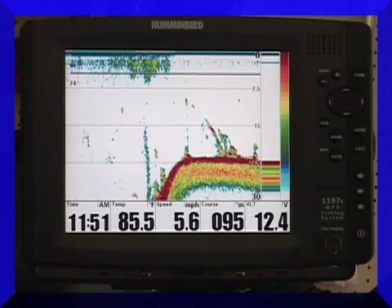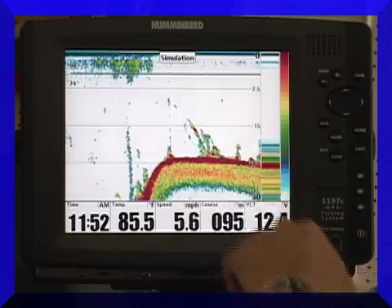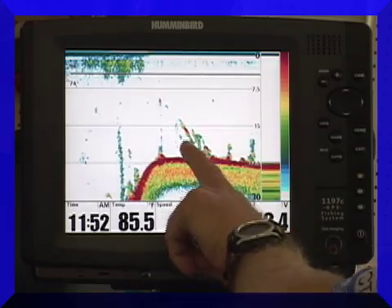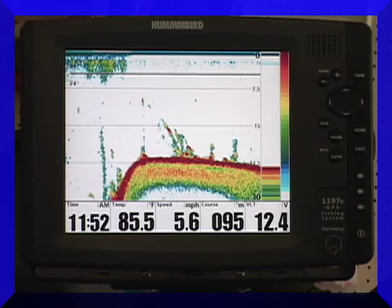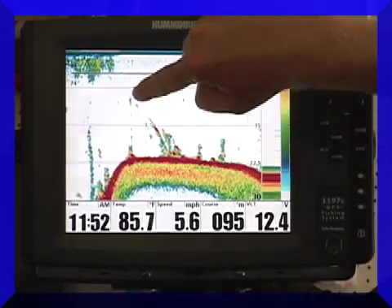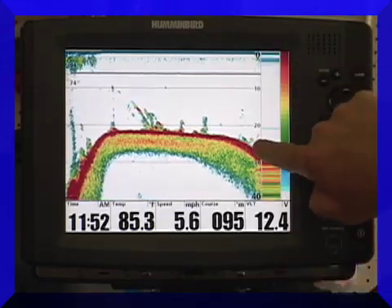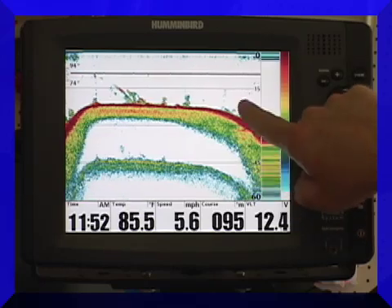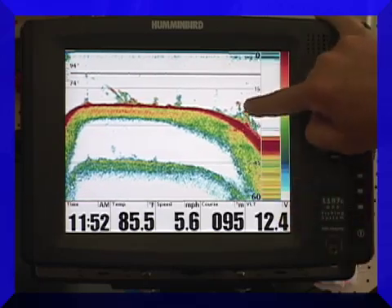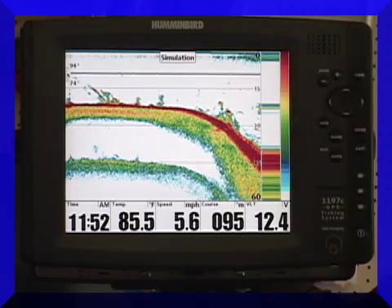Let's look at some different things real quick. You'll notice that we've got some objects here on the bottom. These appear to be attached to the bottom, so I'm going to assume it's some brush piles. This is probably just a standing tree right here. And down here, see how we have some things here — right here and right here — that may not be attached to the bottom? This could be fish sitting over a tree, and I'm going to show you how to adjust your units to see that even better.